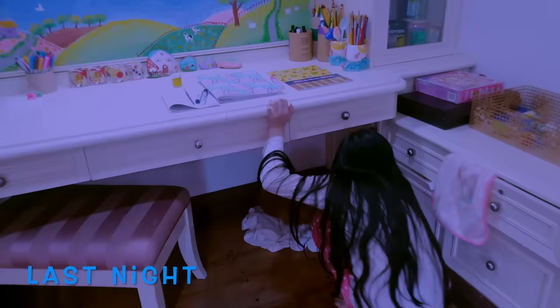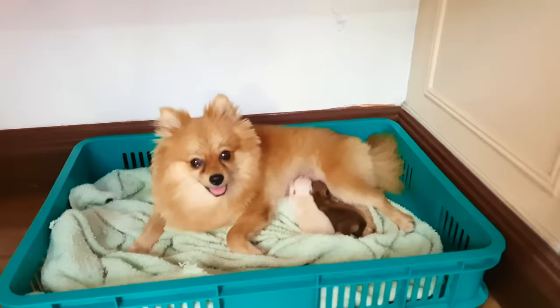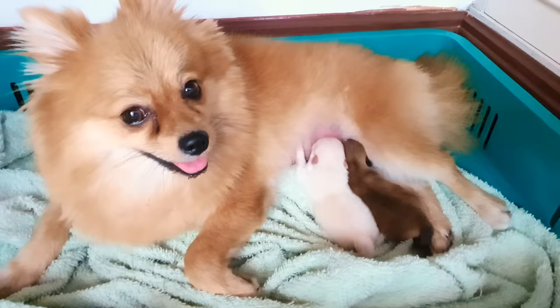We now have two new puppies! We were looking for Love last night and we found her in this room. I wonder why Love chose this place instead of our dog mansion. Maybe it's because Love wants us to take care of her puppies. Yeah, or maybe it's because it's quieter here and it's warmer too. I know mommy dogs need to keep their puppies warm all the time because they can't regulate their body temperature yet.